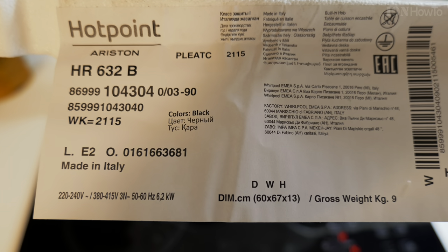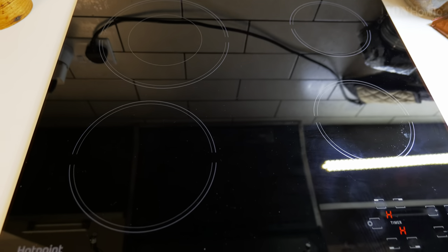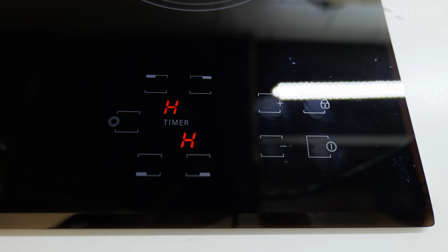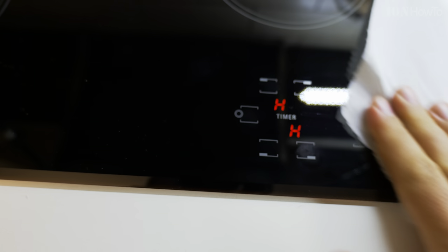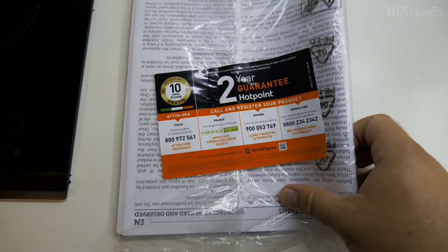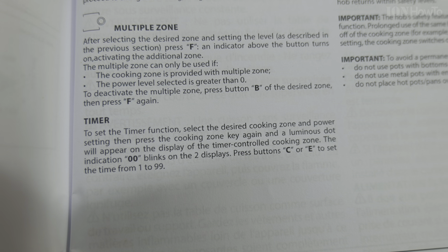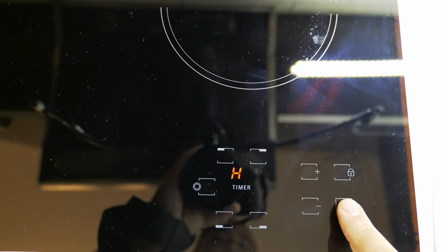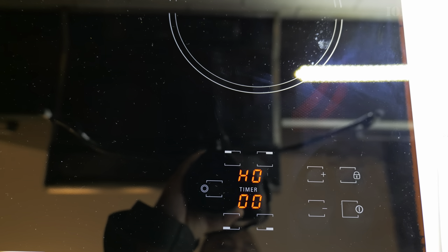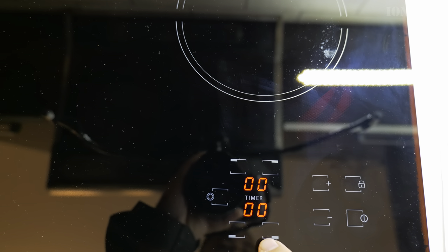In this video I will show you how you can use the timer on a Hotpoint Ariston HR 632 B electric hob. This is a really nice electric hob — it's brand new, it collects a lot of fingerprints. I was trying to see how to use the timer and it seems a bit unusual, so I wanted to show you how to use it.